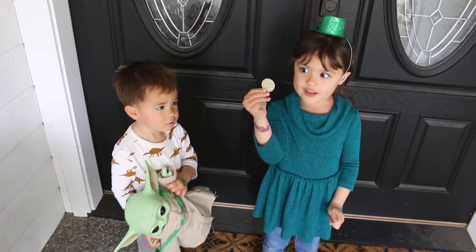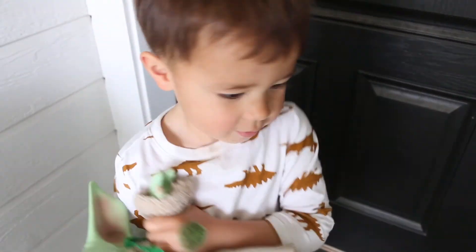Happy St. Patrick's Day! I got a coin. Happy St. Patrick's Day, Luke.